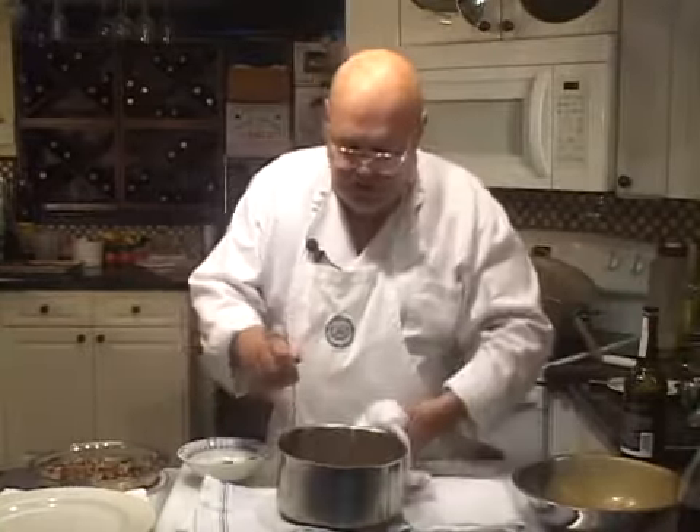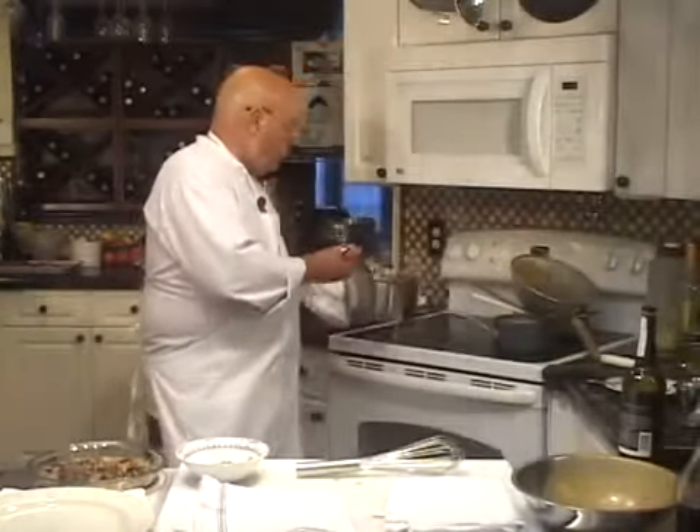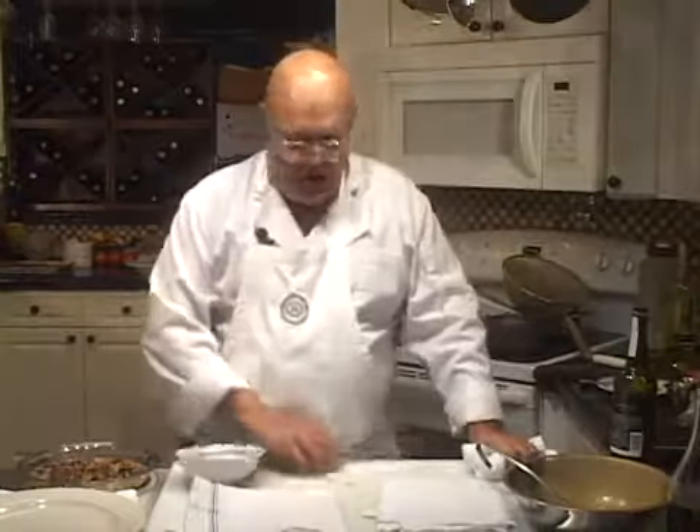I'm putting this back on the stove. This is the final reducing period. As soon as this gets to sauce consistency again, we're going to take it off, garnish it with the mushrooms, check the final seasoning, and get it on a plate for you so you can see what the sauce looks like with the garnish. I'll be back in five minutes.